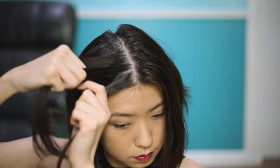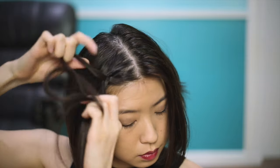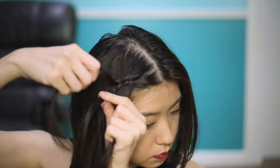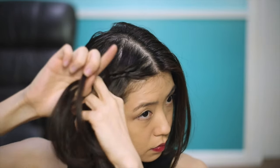To do a Dutch braid, it's kind of like doing a reverse braid. So instead of going over each strand, you go under as you braid down. Remember to always braid in the direction that you want your hair to go. Once you have a few braids in place, you start adding pieces from the left and the right and incorporating that into your braid, like I'm doing here.